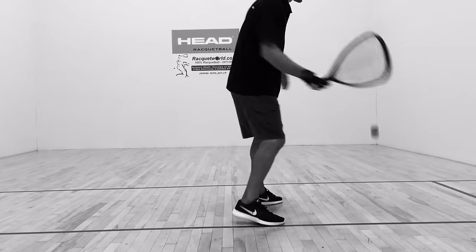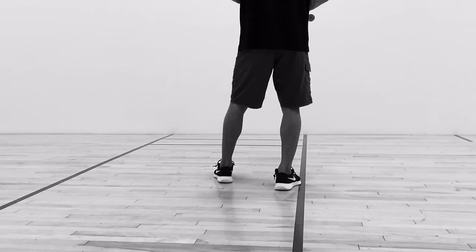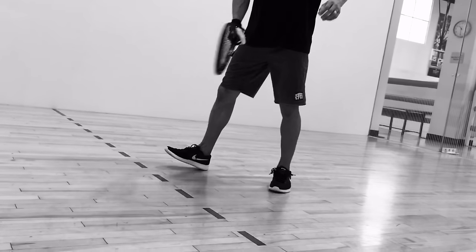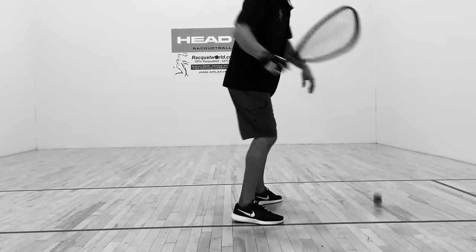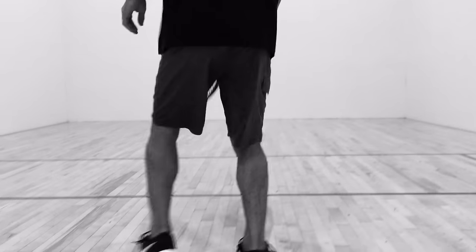Our first example is going to be on the serve and the wrong way to get out of the box. If you notice, as I get out of the box, not only is my back facing the back wall, but it's also facing my opponent and the ball. And lastly, I'm also on my heels.